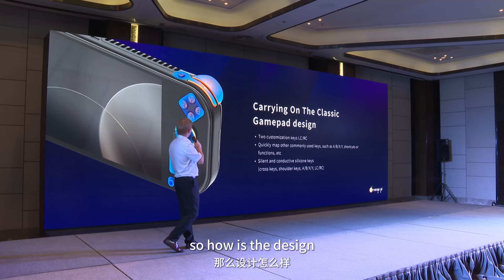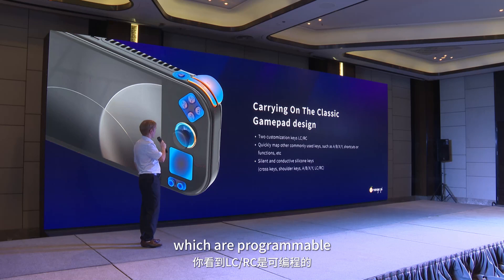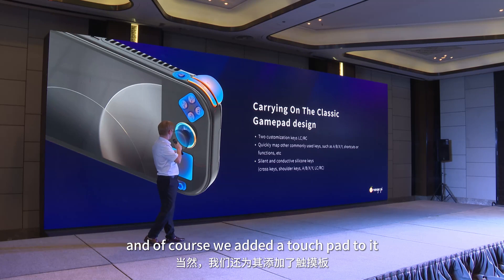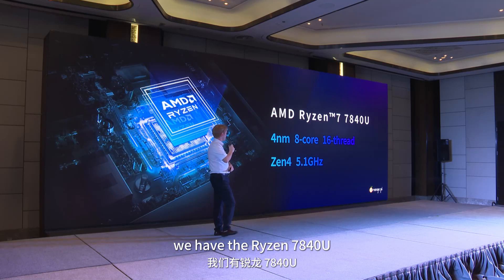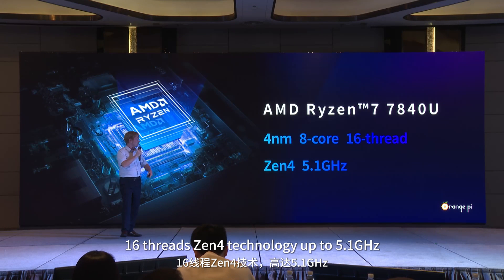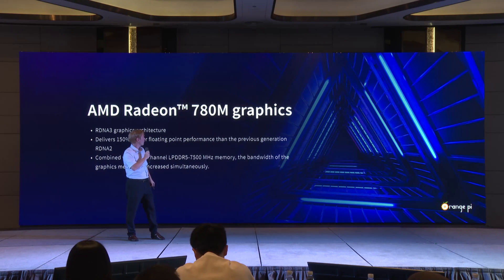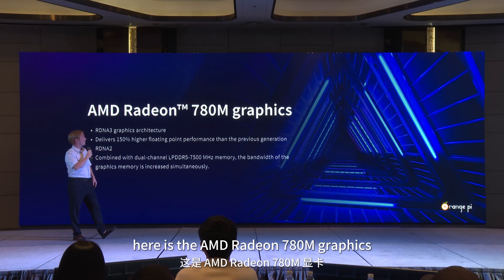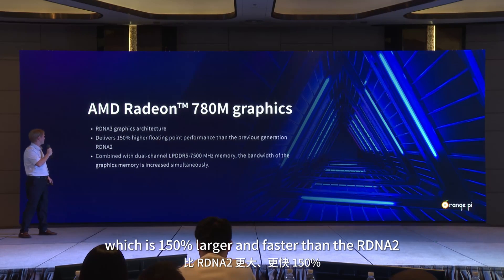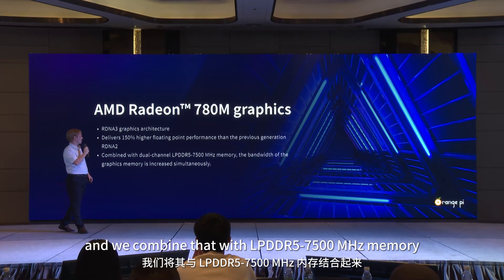The design follows the classic layout of an Xbox controller. On the top you see L and R buttons which are programmable. We have the standard X, Y, A, B buttons, and we also added a touchpad. For the CPU, we have the Ryzen 7 840U — 4 nanometers, 8 cores, 16 threads, Zen 4 architecture, up to 5.1 GHz. The graphics is the AMD Radeon RDNA 3 architecture, which is 150% larger and faster than RDNA 2, combined with LPDDR5 at 7500 MHz.